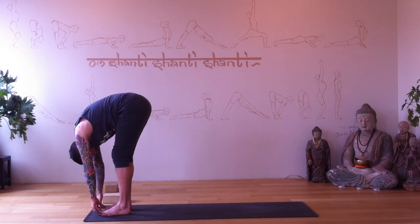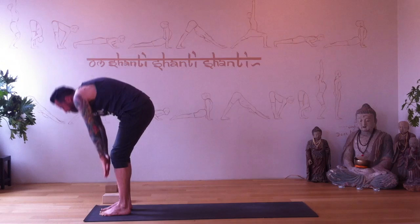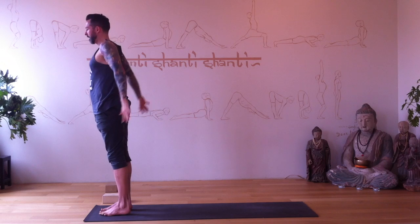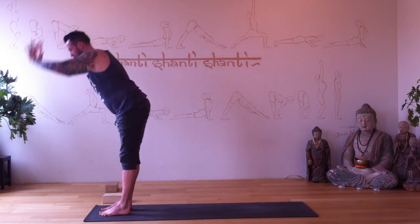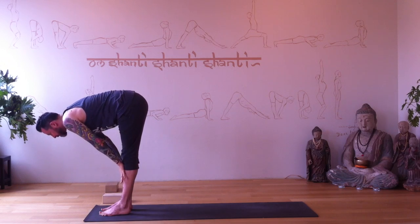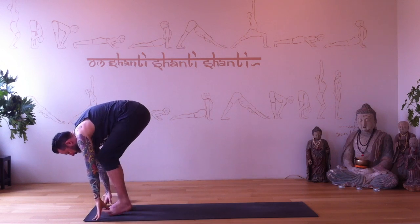Feel like everything spills out the top of your head. Inhale rise, arms reach up, palms touch, and Tadasana. Arms to your side again — inhale reach up, exhale fold. Halfway lengthen, plant the hands, left foot back.